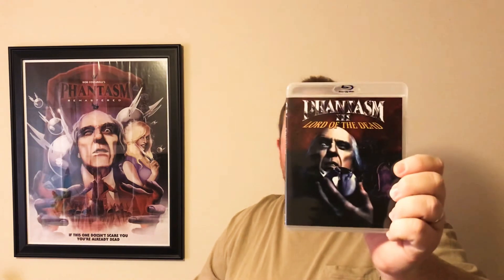That's the original artwork for Phantasm 2 as well. Then we have Phantasm 3: Lord of the Dead — really, really cool. Then Phantasm 4: Oblivion, and Phantasm 5: Ravager, which has its own unique look being the newer one.